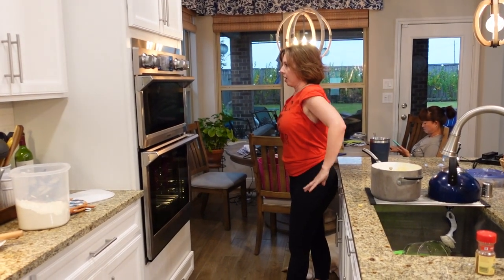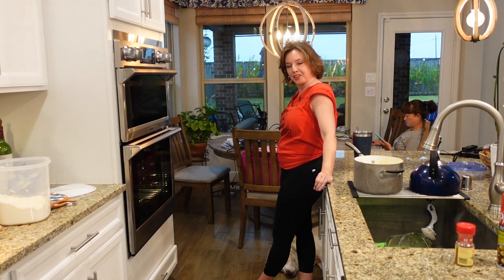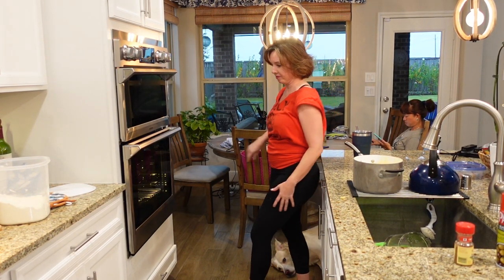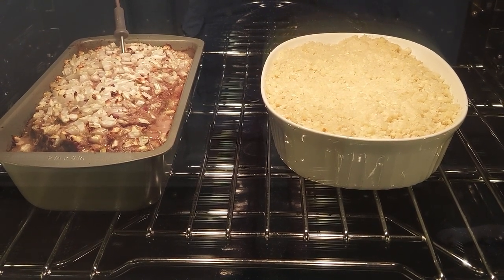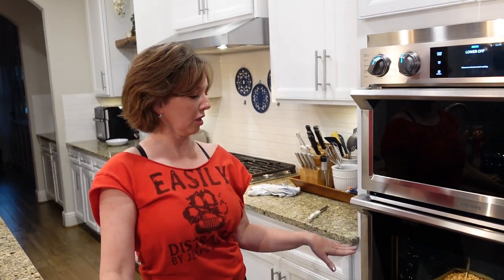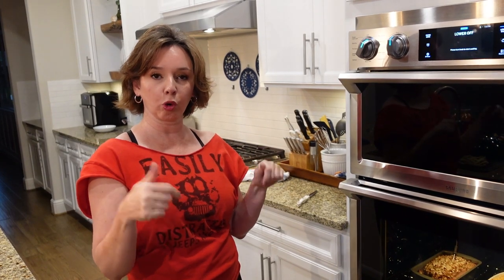How long? The meatloaf is done - we've hit 165 degrees on the meatloaf and I've got the bubbles coming up to the top on the mac and cheese. So it's time to pull the meat thermometer out and turn on the broiler and crisp up everything on top real quick.